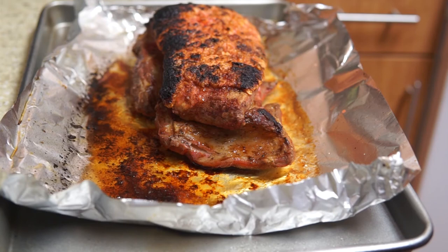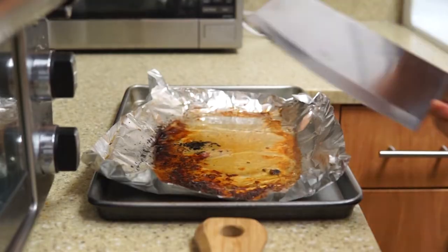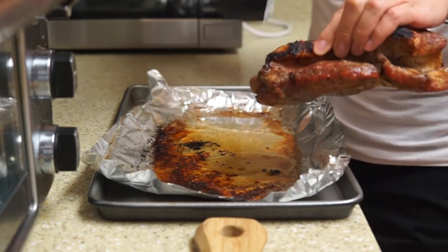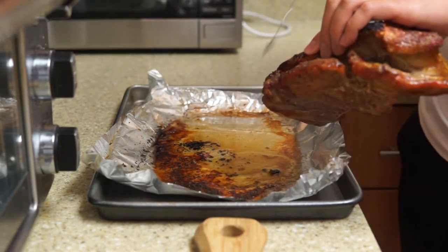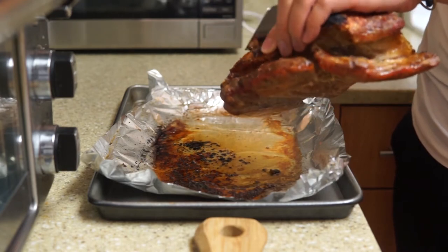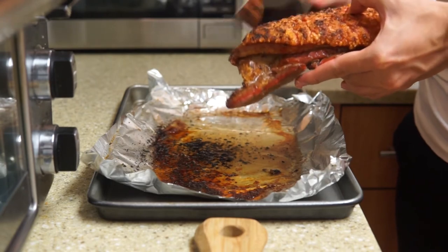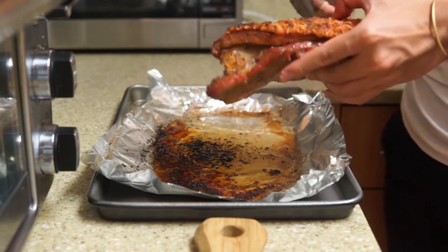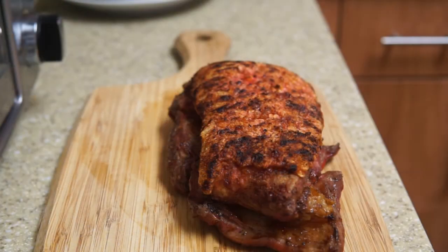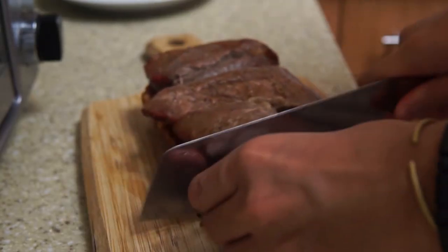As you can see, some patches of the skin might get a bit burned, which is okay — you can just use a knife to clean it off. After that, cut the meat and plate it.